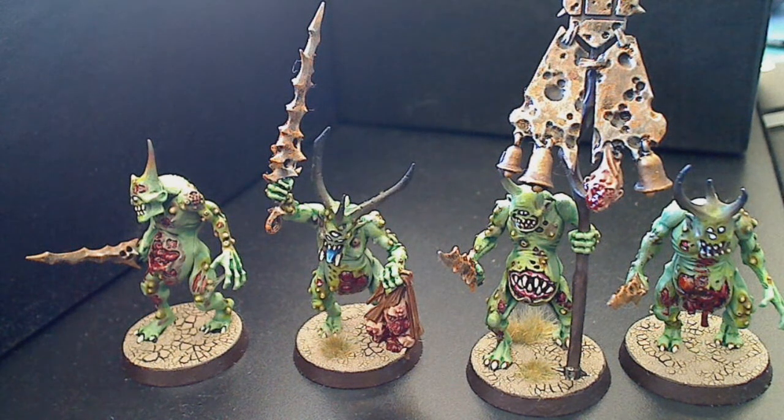G'day guys, hope everyone's doing good. It's Canvas One here. It's been quite a while - I would have done a video earlier but I ended up sleeping in. I've got these Plaguebearers here for Chaos Christmas. Games Workshop vouchers, as no one in my family or anyone else seems to know what the hell to buy me, so it used to be a safe bet but now it's like yeah, I'll just get something. So I thought I'd try some Daemons out.